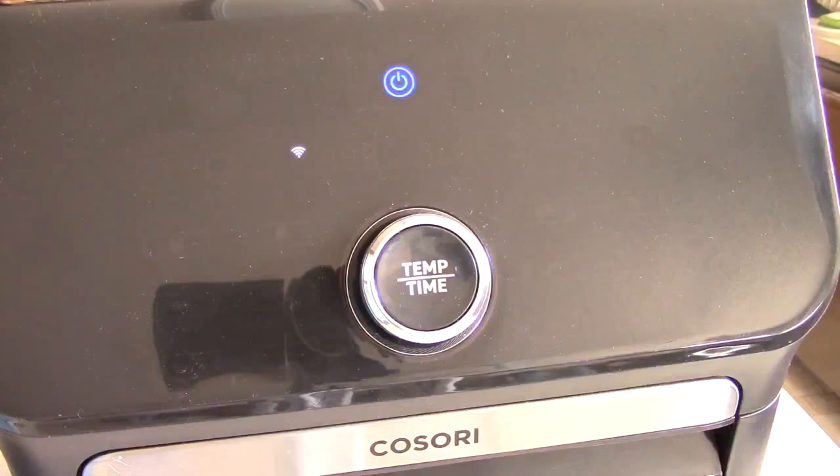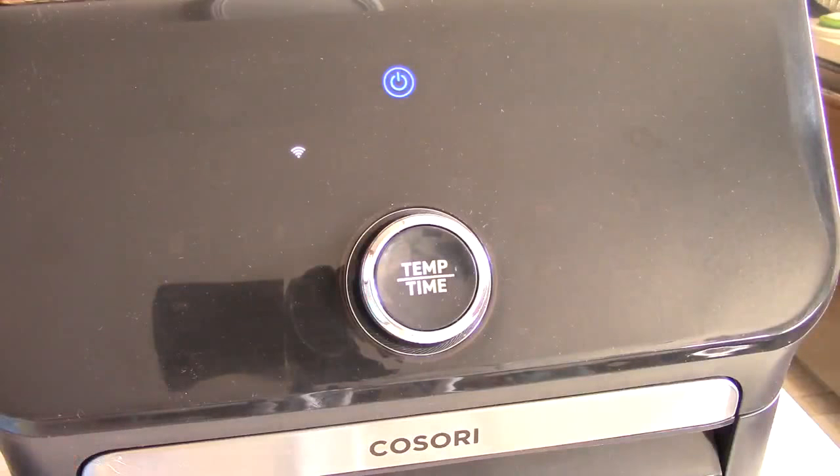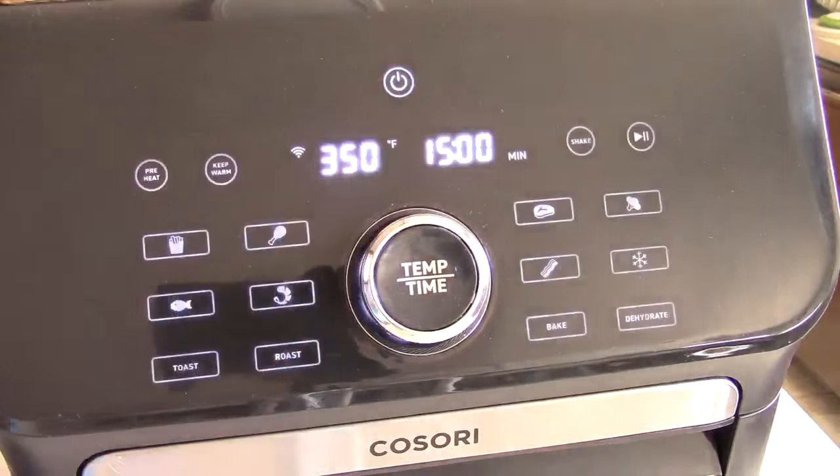A quick reminder: this air fryer oven can work off your network Wi-Fi — you can see I'm connected — but today I'm just going to do it manually, because some people may believe you have to hook it up to Wi-Fi for the machine to work, which is not the case.